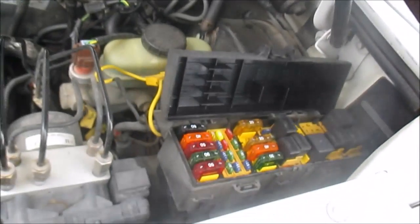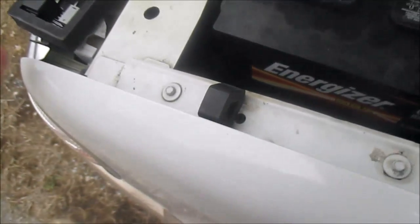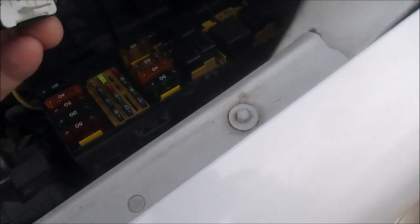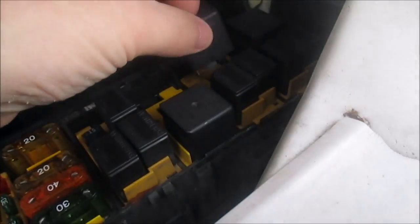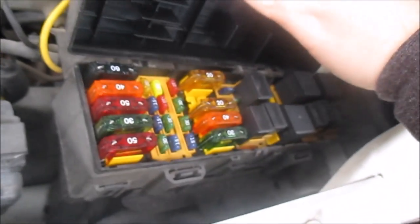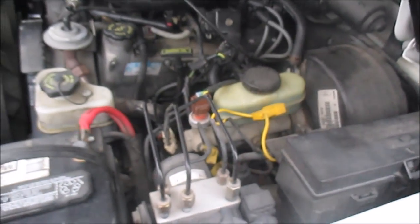I'm going to stop doing this because it's freezing outside right now and my hands hurt. I'm going to put this back together, go inside, and call it quits. That was pretty neat though — I just wanted to show you guys. Okay, I'm going to call it quits now because I'm freezing out here.